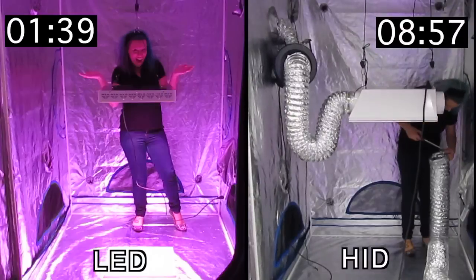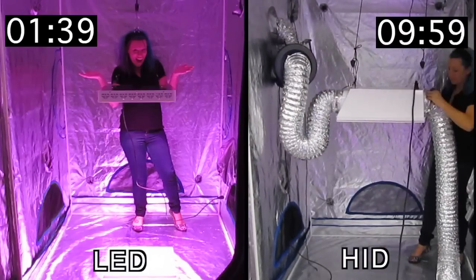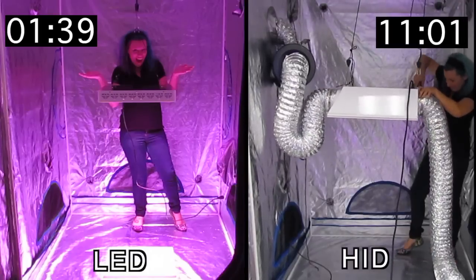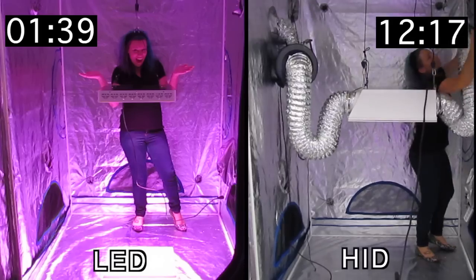A few benefits of LED systems over HID systems include a much longer light life far greater than HID bulbs, without the long setup and warm up time every time you power on an HID system. Another great benefit is less heat production, which in HID systems can be a fire hazard.